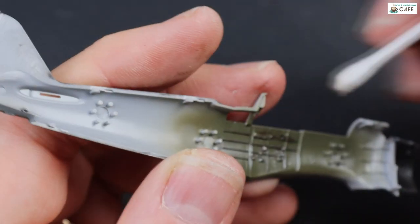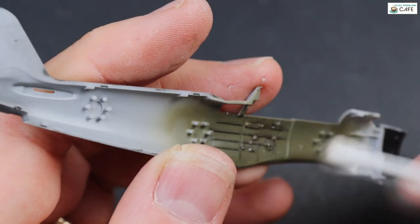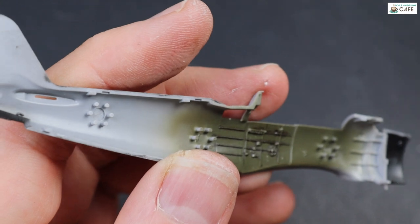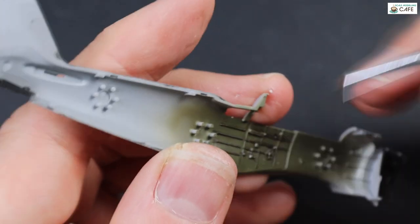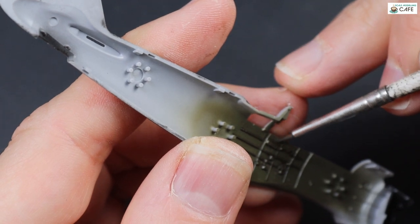And there you can see it finished. The disadvantage of using a cotton bud like this is it can leave a few errant fibres around, so those were just easily picked off with the tweezers.